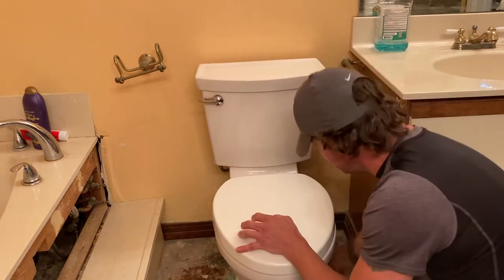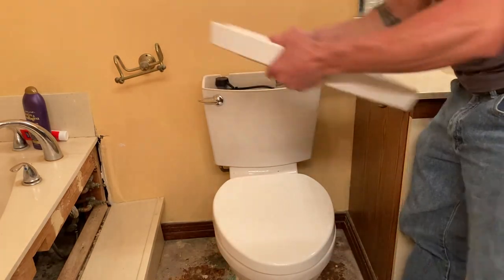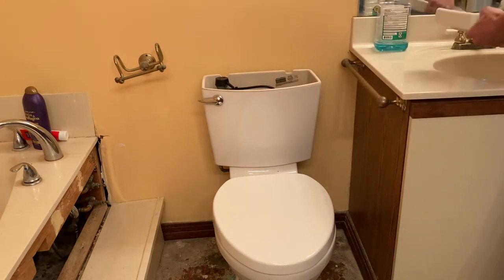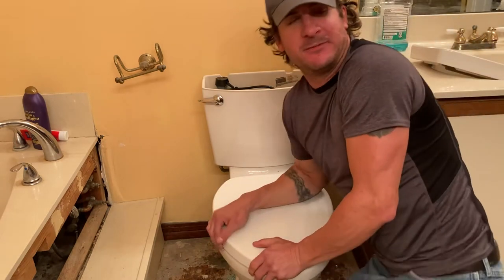Alright, next thing — go ahead and pull the lid off the tank. That's going to make it lighter. Don't drop it — it'll break really, really easy. I apologize if you can't see the dust; I'm not sure how the camera came out.